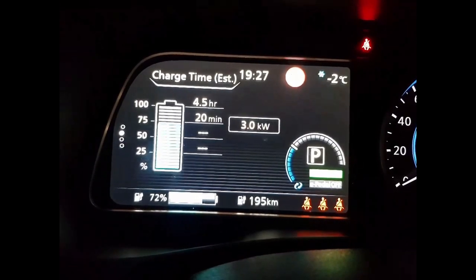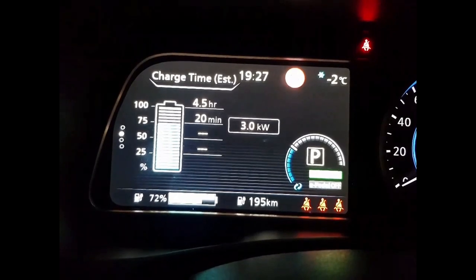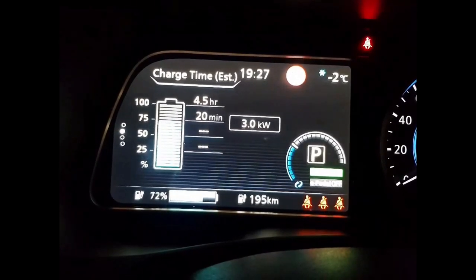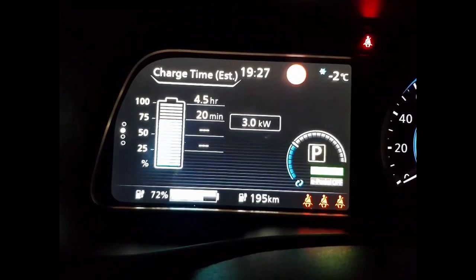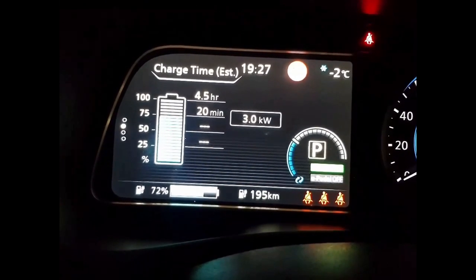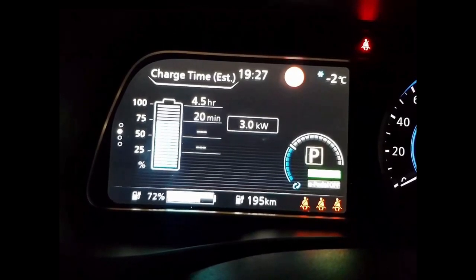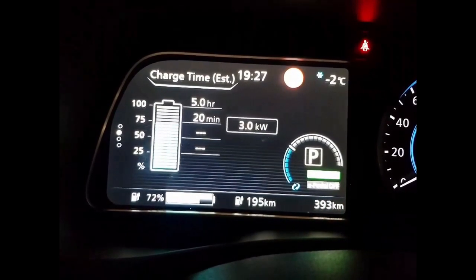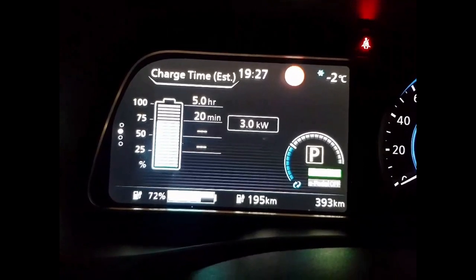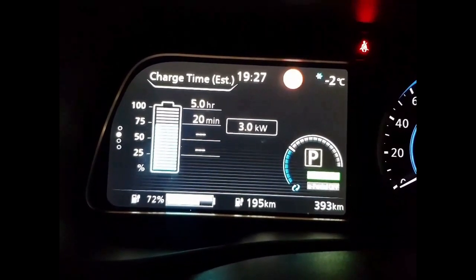Not bad at all! Thank you, Nissan, for putting a Type 2 charging port into the new Nissan Leaf, so we can now use the Tesla UMC on both the Tesla Model X 90D and also on the brand new Nissan Leaf. I hope this was interesting — I find it very interesting, all these small things that make my Everyday Tesla Life better.